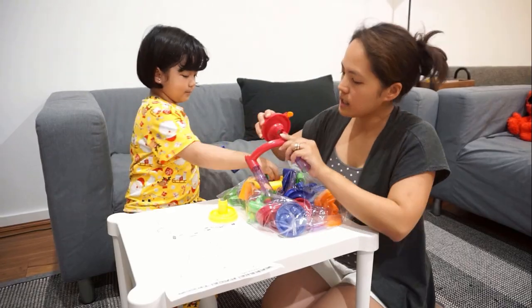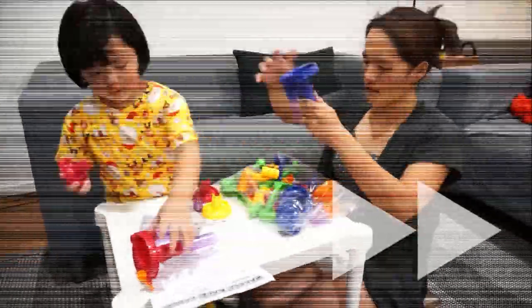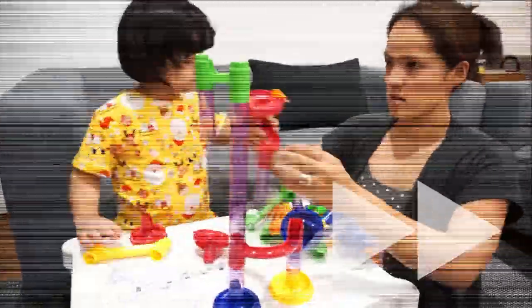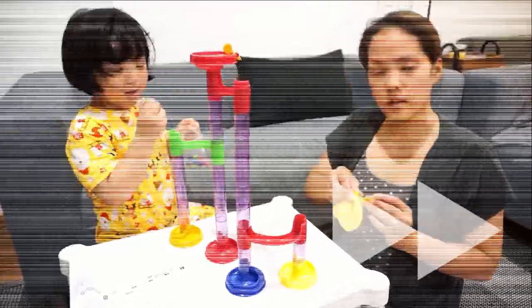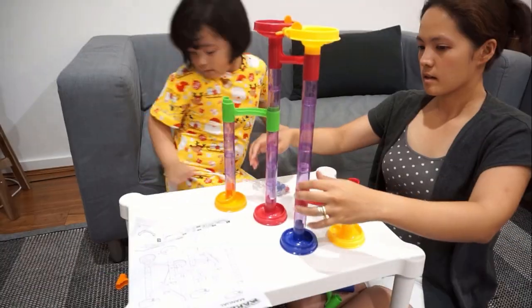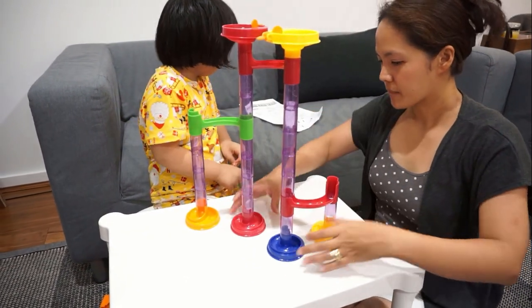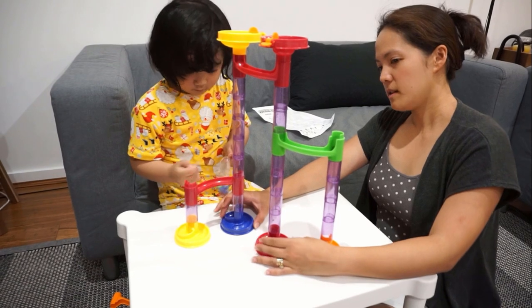So let's follow the instruction or the manual, okay, so we can start building. We're putting this on top and down. And then later we'll build the big one, okay. Sari made this track — the big one. So how many tracks are there? One, two, three.